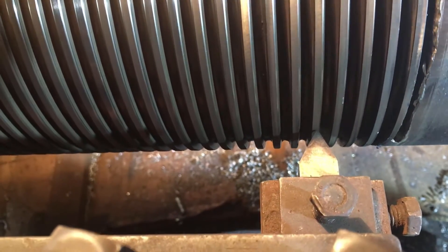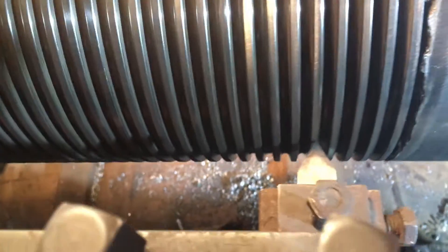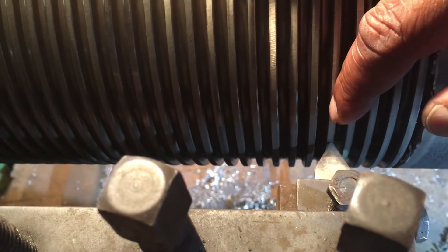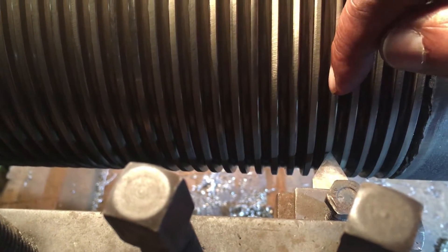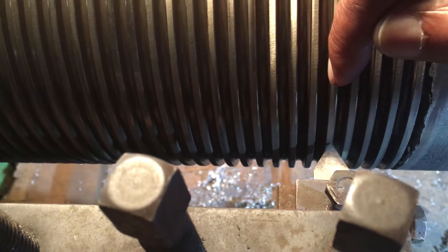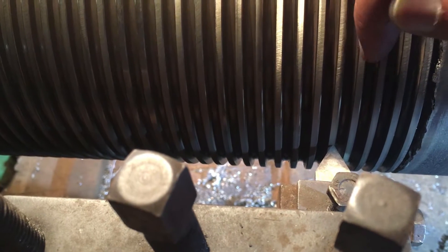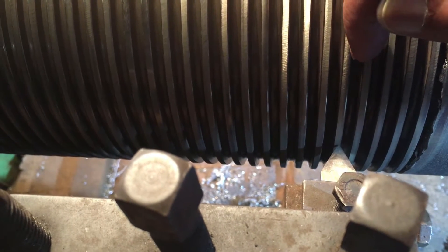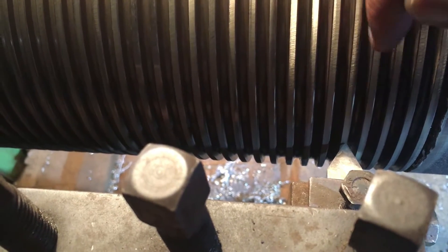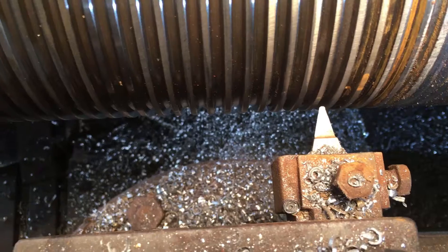We want our tool to be in between the two threads. Our tool is right on the crest right now. We don't want that — we want the tool to be between this crest and this crest, between these two crests. It should be right at the trough, right at the bottom of the thread between these two threads. So how are we going to achieve that?